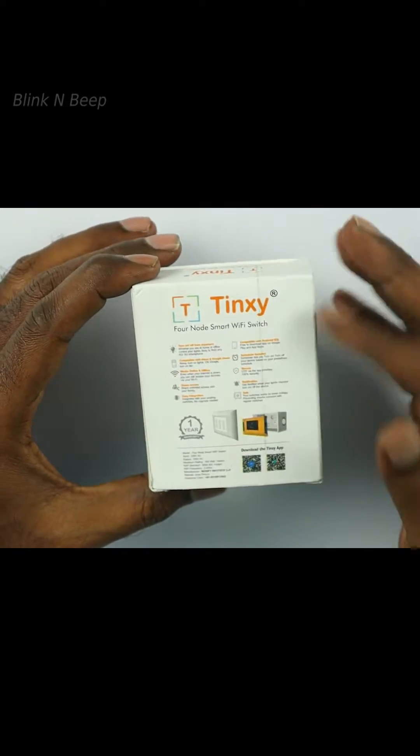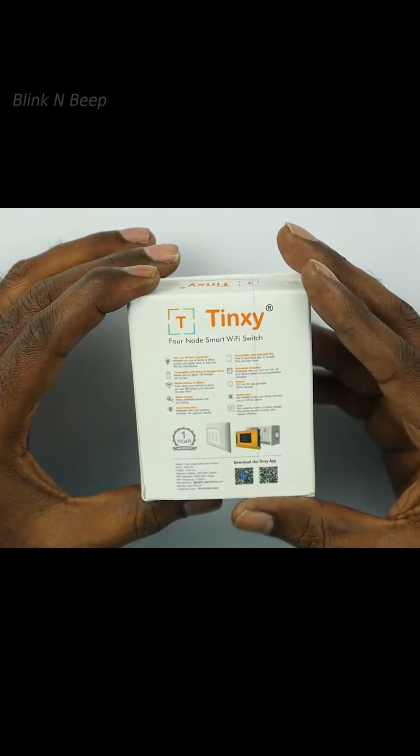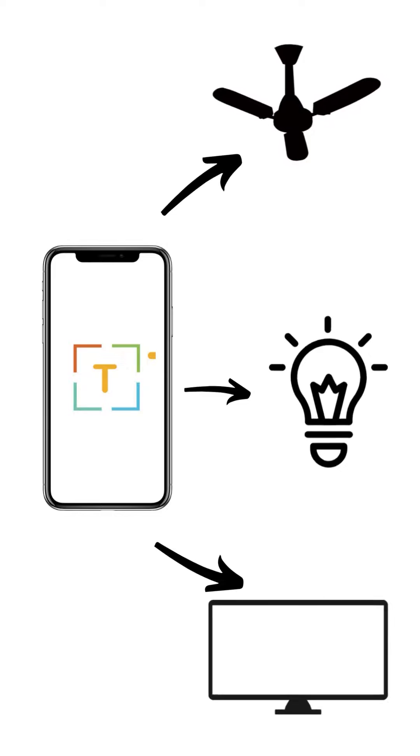On the other side, we have some highlights here. Let me just read them out. The first one is about controlling our lights, fans, TV, or similar appliances from anywhere through our smartphone.